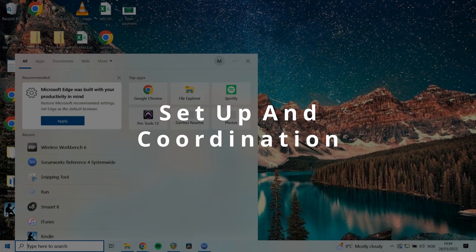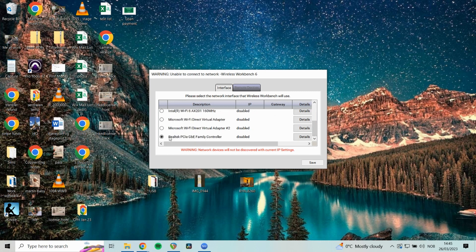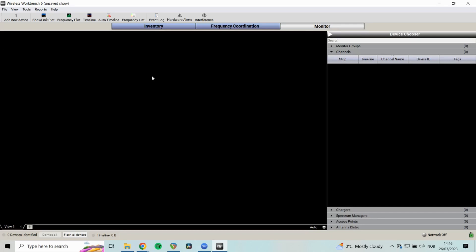I'm going to open up Wireless Workbench. It's going to ask you to connect an interface so you can network with your wireless devices. I advise using an ethernet cable. I select my Realtek PCIe GBE Family Controller — that's my ethernet controller; GBE stands for gigabit ethernet. You can Google 'what is my ethernet controller' to find yours. When it opens, it lands on the Frequency Coordination page. There's also an Inventory page, and a monitor page for watching connected wireless mics during the show.